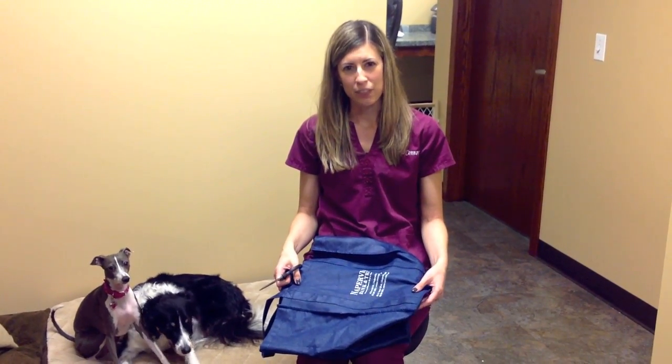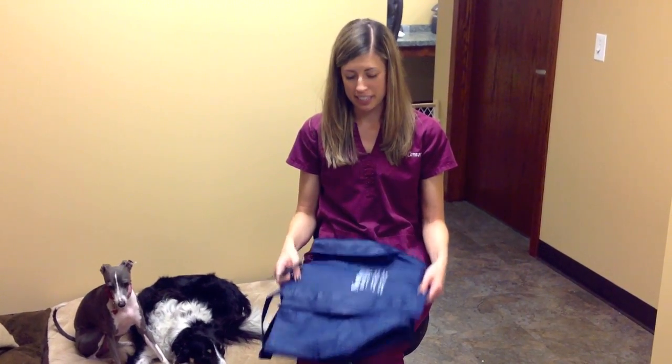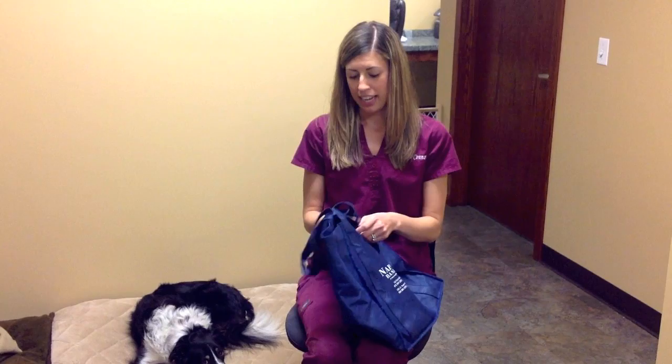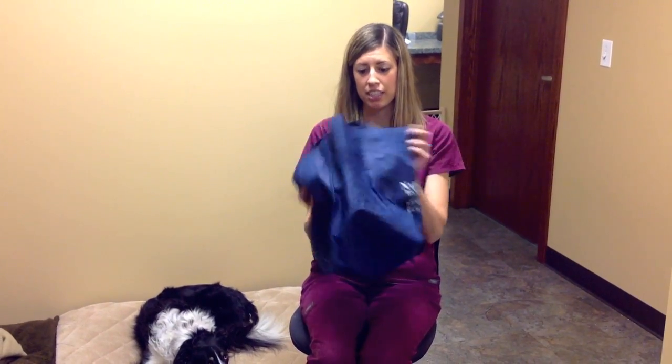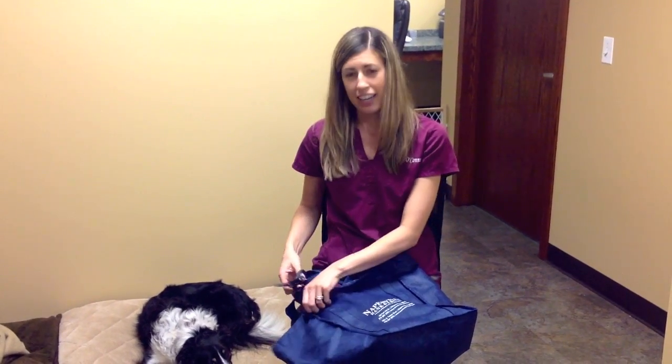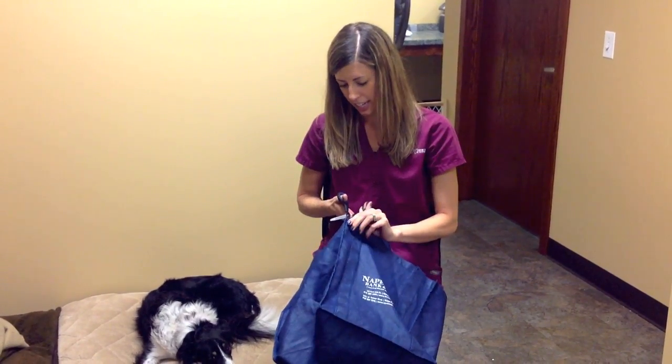This is a method that was shared to us by one of our wonderful clients, so I thought I would share it with all of you if you are in the same situation. Carts can be very pricey and harnesses can be expensive, so if you just need something temporarily while your dog is getting treatment, you can take one of these grocery bags, which most households have. If you don't, they're usually a couple bucks at the grocery store. Then you're just going to cut off the sides.